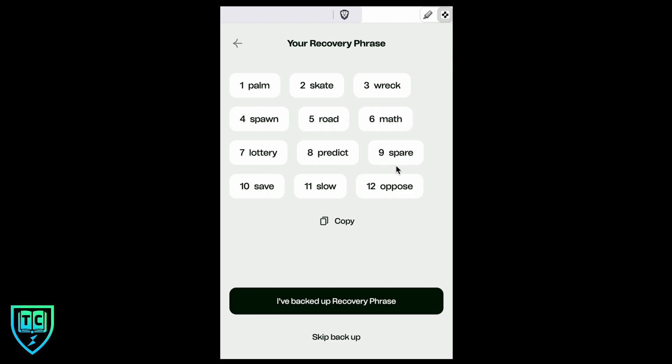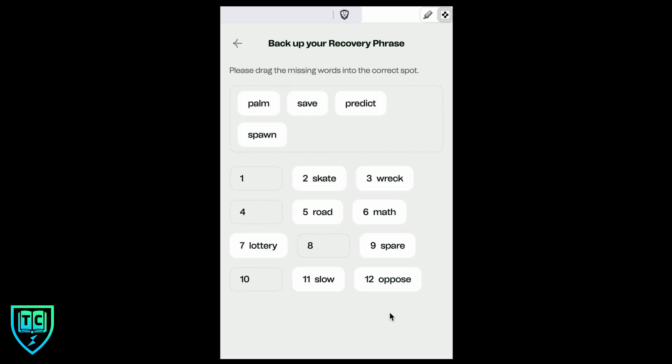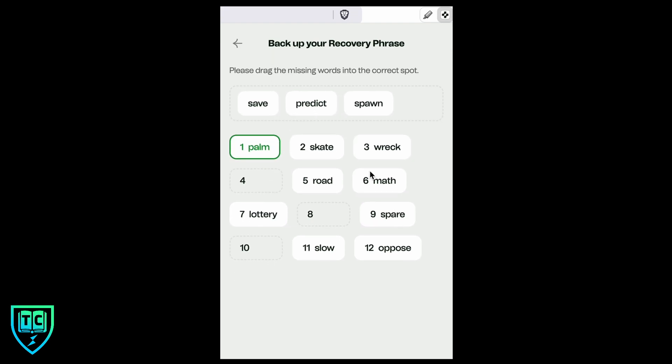I'm going to write those 12 words down. It's going to want me to verify them on the next screen. I've backed up, I'm ready to confirm, so I hit yes. I need to fill these in — for the first one it was 'palm,' so I drag and drop that and do the same with the other three. Now we've got a password on our wallet and our seed phrase backed up.